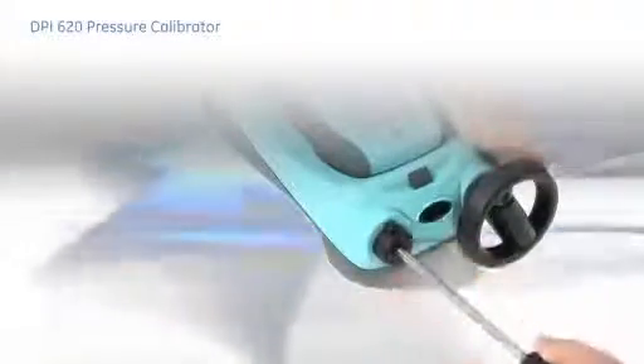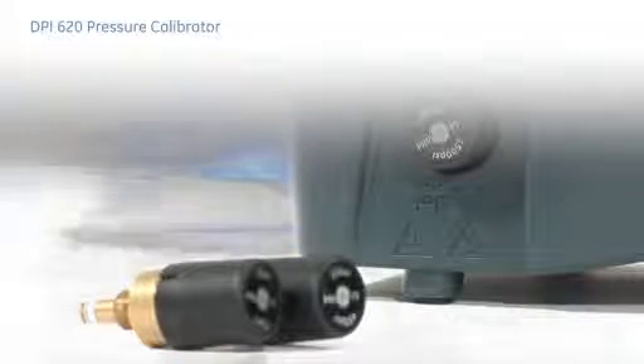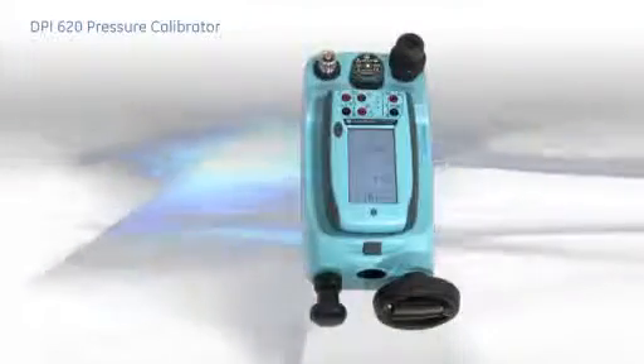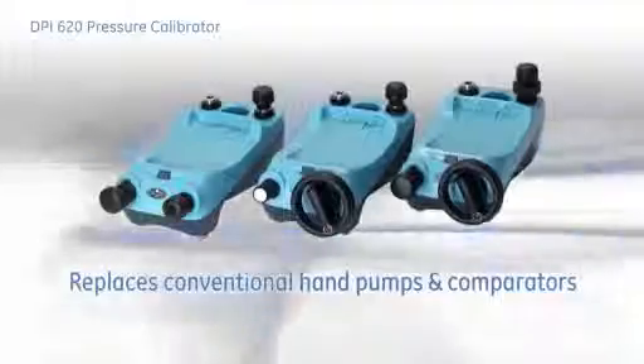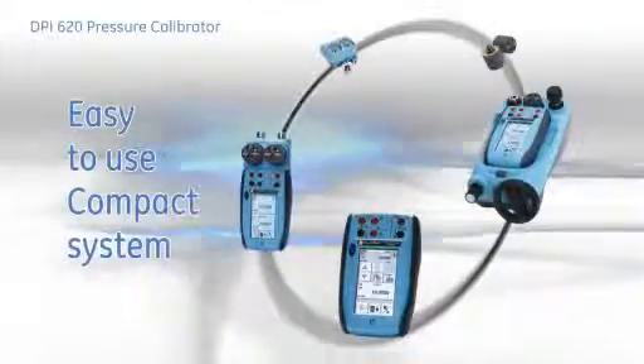The pneumatic stations can also generate vacuum by rotating the collar on the hand pump to the negative position. All pressure stations can be fitted with an over-pressure protection valve, available in preset ranges for both pneumatic and hydraulic systems, to limit the pressure generated and prevent accidental damage to the device under test. The pressure stations are so flexible they can be used without the DPI-620 or the pressure module to replace conventional hand pumps and comparators. The DPI-620 provides all the tools for testing, maintaining and calibrating pressure devices in one easy-to-use compact system.